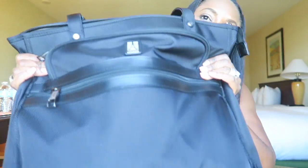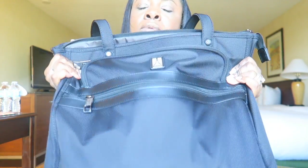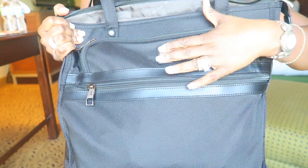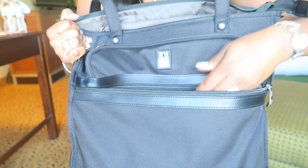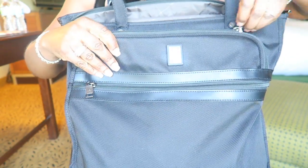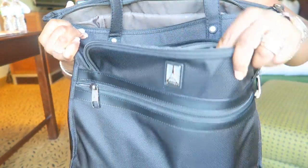So this is the tote bag. I'm going to show you all the compartments in it. In the very front you have the Travel Pro emblem and it has one pocket here. I have junk in mine but it's a nice compartment. Right above that compartment there's another one — a very deep pocket.